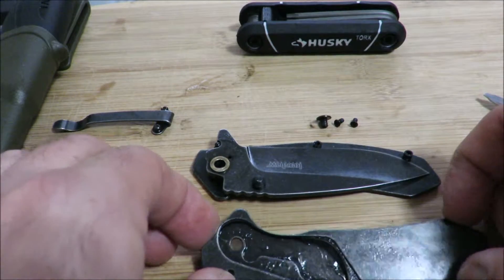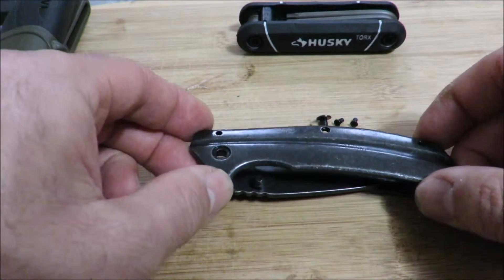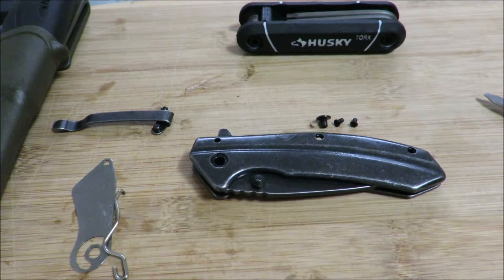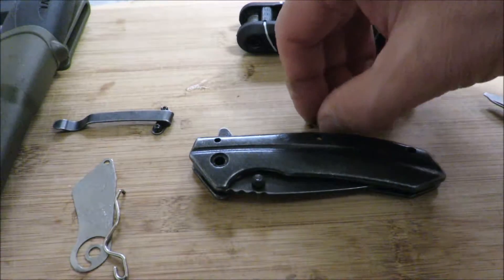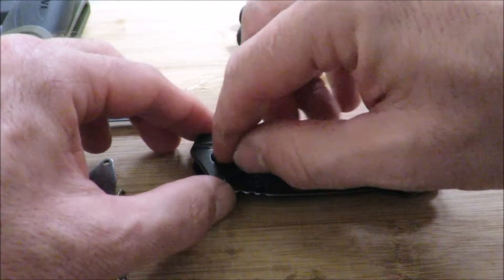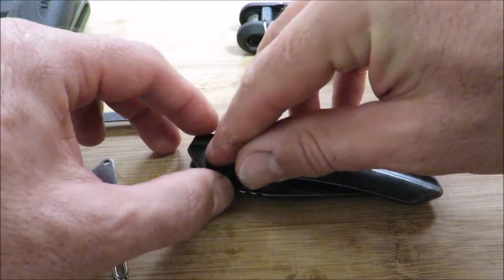I'm just taking this top plate and putting it on top. Alright. And all I have left to do is just put back the screws — I'll probably speed that up for you so you don't have to suffer through the whole process.